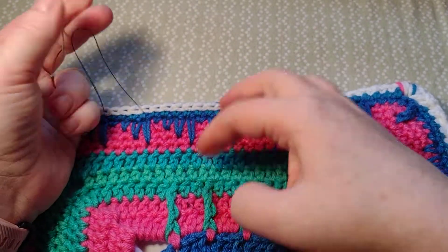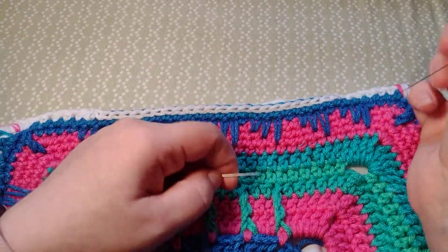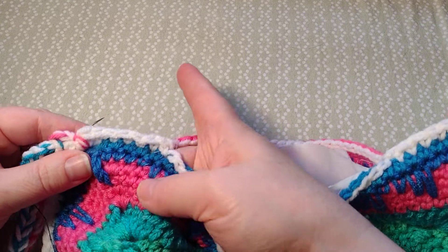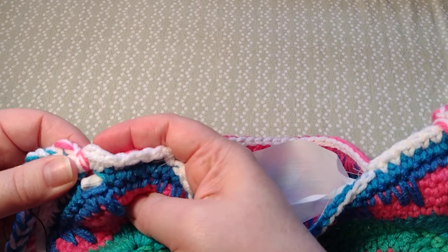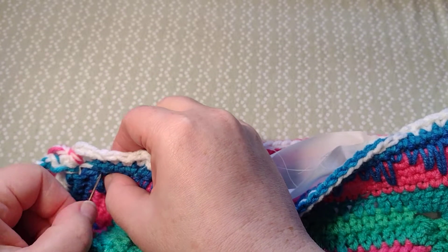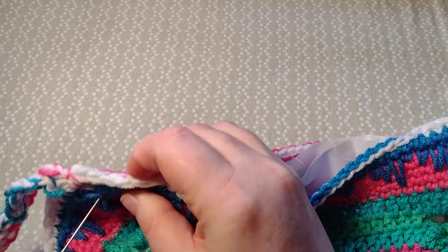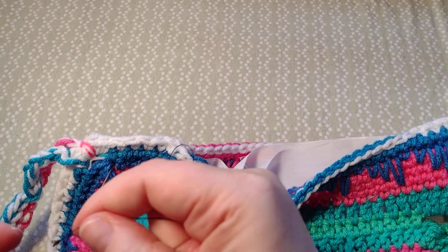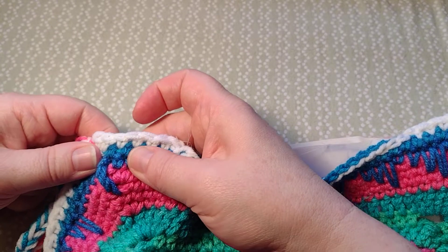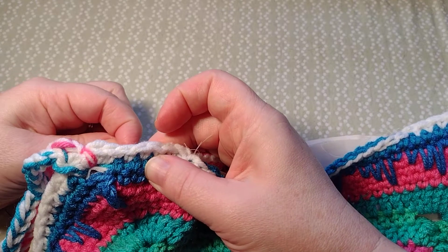I'm using black thread because it'll show up on camera a little easier. I ran out of my other thread, so I just want to make sure that I'm actually going through this material. I'm going to start about here — I can feel it push through the material, and this knot will go into the yarn here, so let me pull my first one through. You can't even see that black, and I'm just going right over my stitches here.